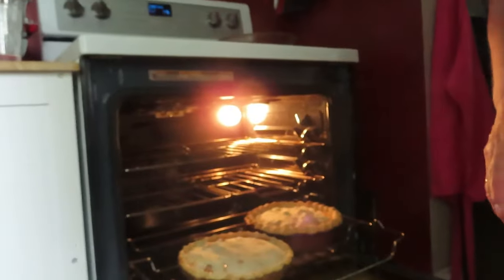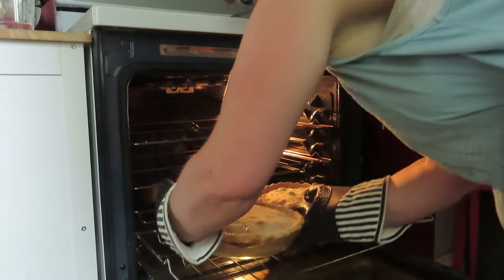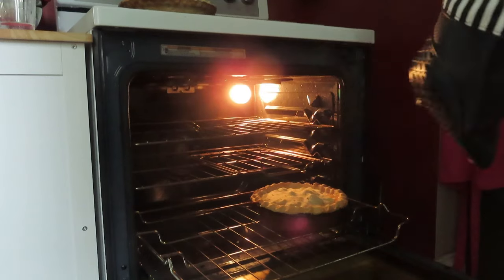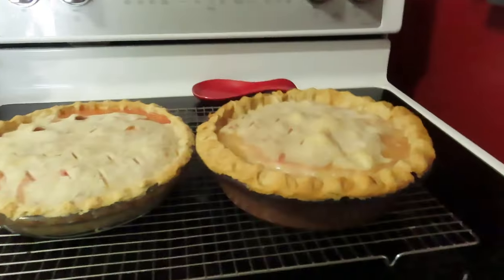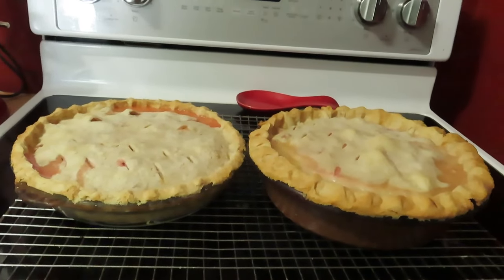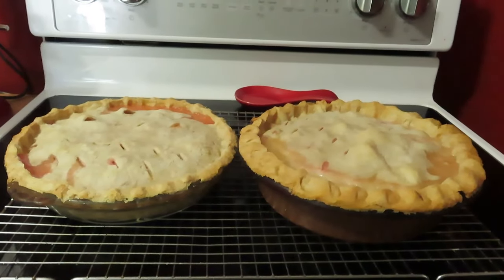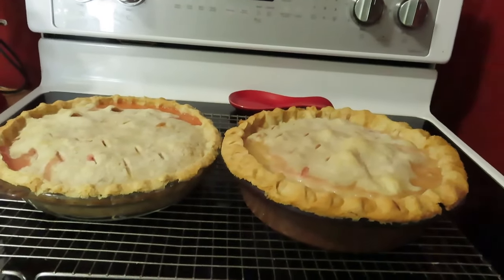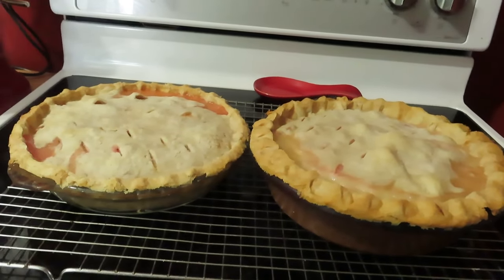I'm going to take that one out and leave the other one in a few more minutes. There — I took the other one out too; it seemed done as well. It took about an hour to cook them both. The one on the left is a little smaller and didn't take quite as long. We're going to eat these tomorrow after church for Sunday dinner. The one on the right was made with rhubarb from another year, and the one on the left I'm sending home with Rodney — made from this year's rhubarb. We'll see if there's a difference. Thanks for watching!